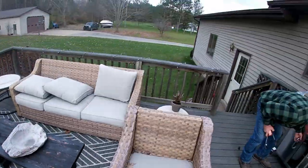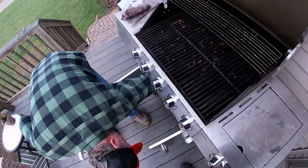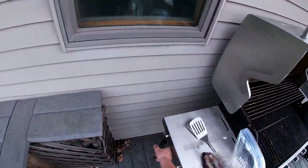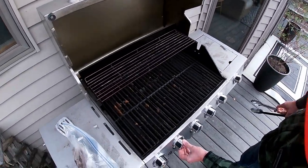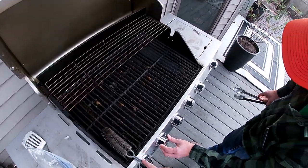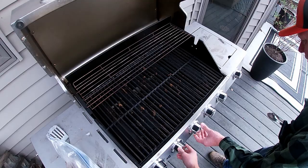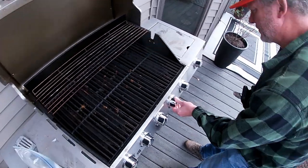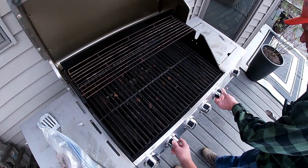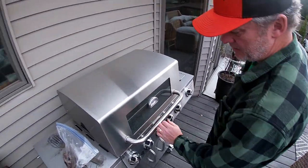Today's episode of cooking with Dad. Where's the scraper? That thing looks horrible. Can I scrape it off first? No, you gotta heat it up. How come this ain't lighting? There it goes. Is it lit? Do you see flame? Okay, just shut it for a little bit and let it warm up.